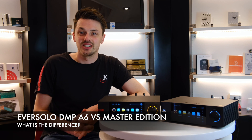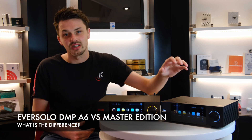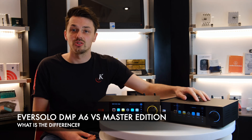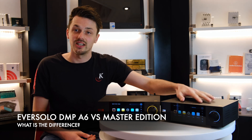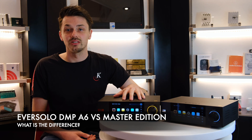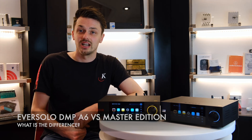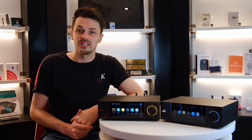Hey guys, welcome to the Chronos TV Review Diaries. Today we want to take a look at a question that we've been asked quite a lot here at Chronos, and that is: what is the difference between the Eversolo DMP-A6 standard version and the master edition? In this video we're going to discuss the different options and also the improvements that you can expect to hear.